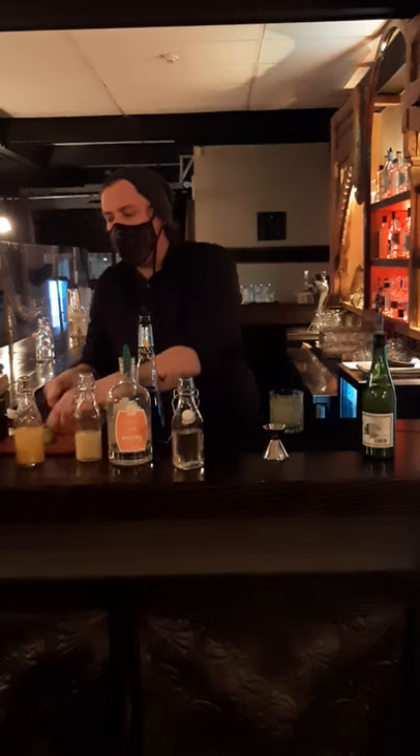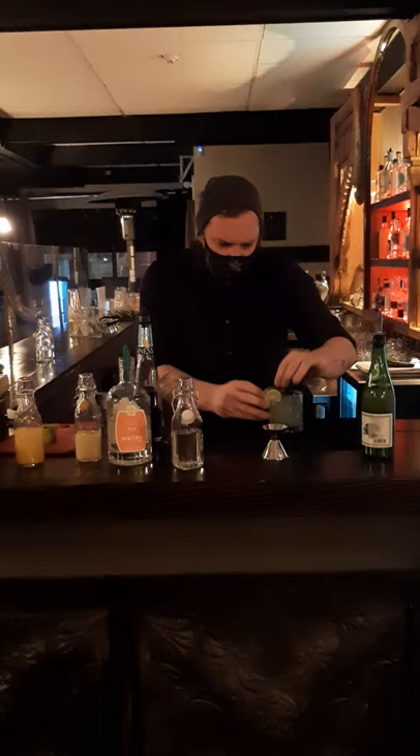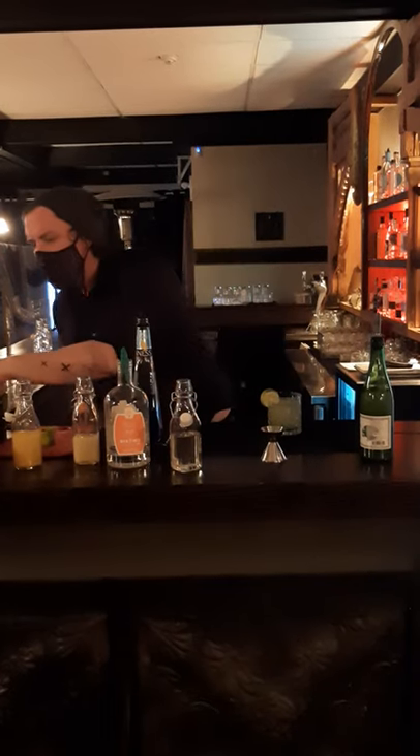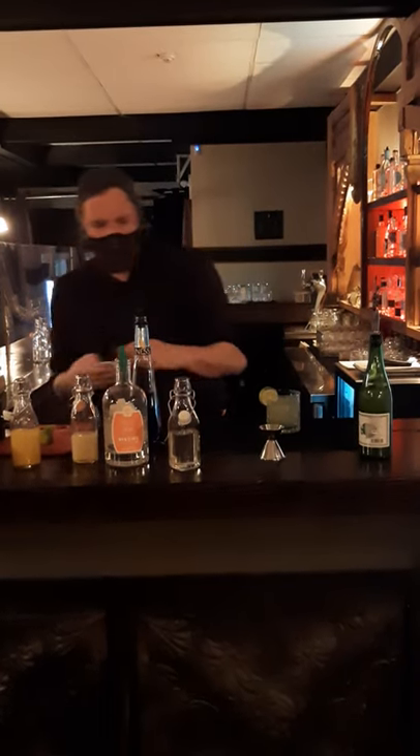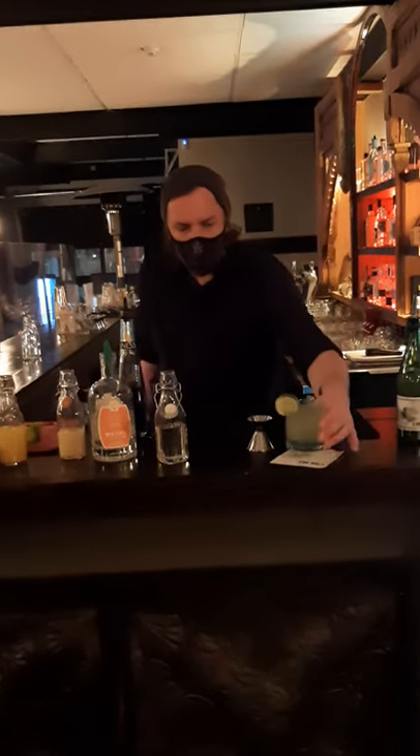You're going to cut yourself a wheel of lime with a cut right up to the middle, and set that on the side. Then a cocktail napkin, and there it is — that is your Relay for Life cocktail. Join us in the next video where we'll be doing the mocktail. Cheers!